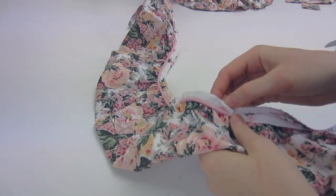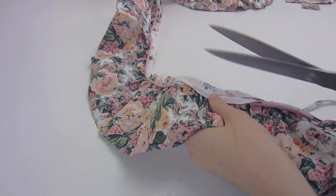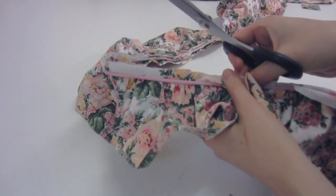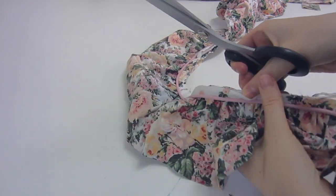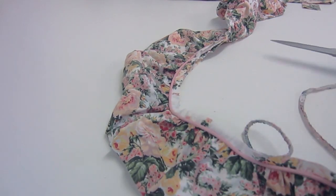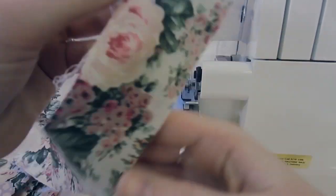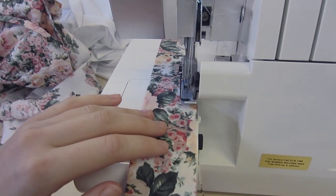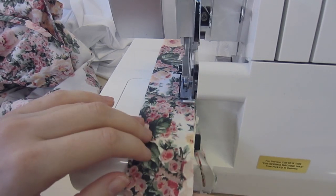Then we are going on to the trim. Make sure that you trim out the excess overlocking — hopefully the sheets are made well and will be overlocked. Make sure you trim out the overlocking in between there. Don't get rid of the seam allowance — just open it up and get rid of that leftover overlocking, as it is just going to be really bulky for our seam.